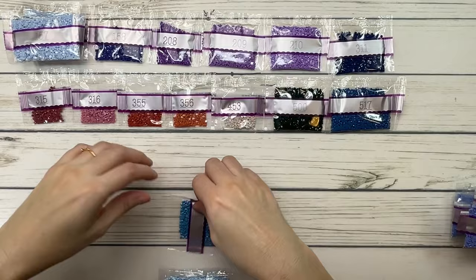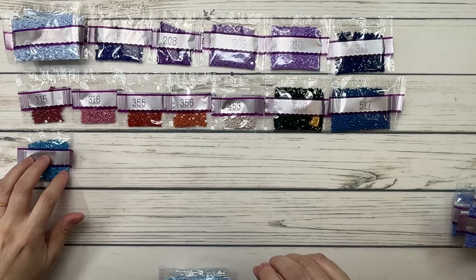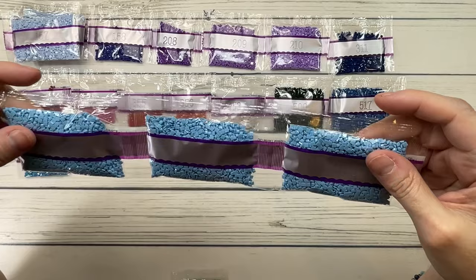500 is blue green very dark. 517 is Wedgewood dark. 518 is Wedgewood light. 519 — three bags — is sky blue.